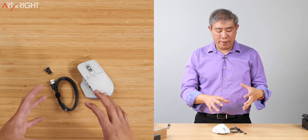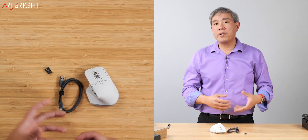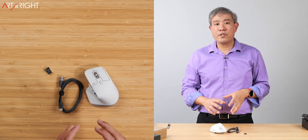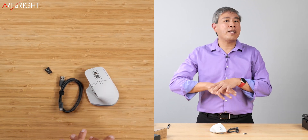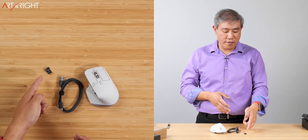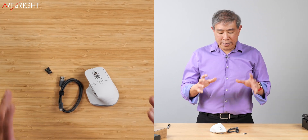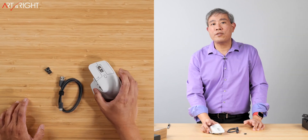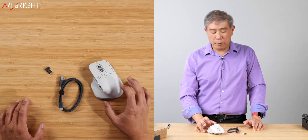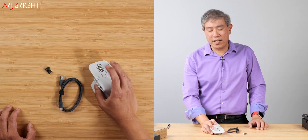When you have the cable plugged in, you can connect the USB-A into a computer, power adapter, or any USB port to charge the mouse. However, that is for charging only — it will not carry any data connection. The only way to connect this mouse to your computer is either via the Logitech Bolt dongle or directly with Bluetooth. The mouse comes in two colors: pale gray uses 22% post-consumer recyclable plastic, while the graphite version uses 27%.